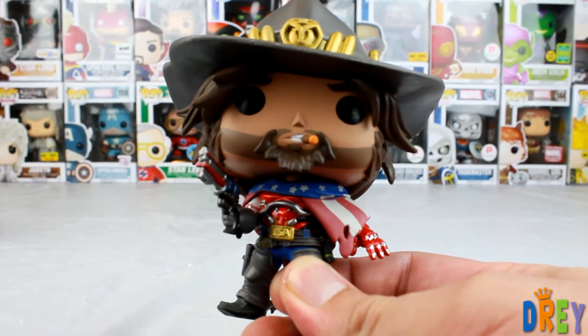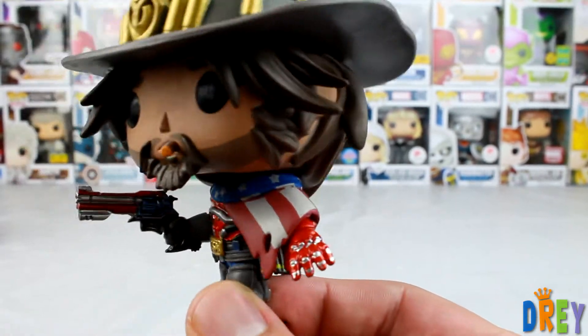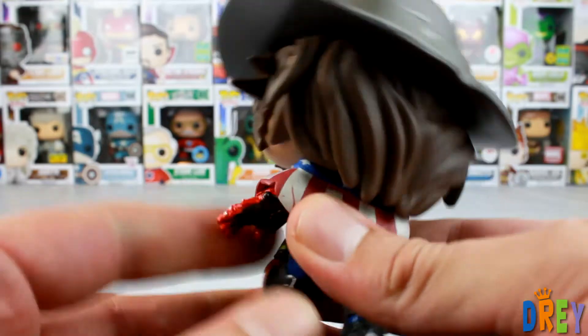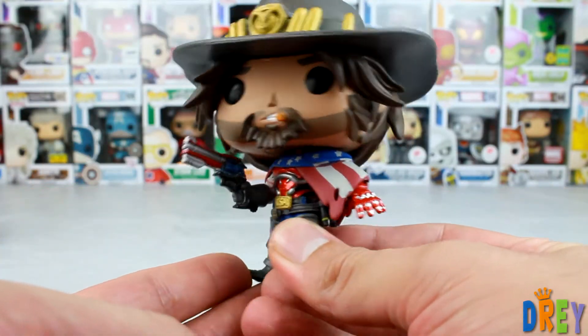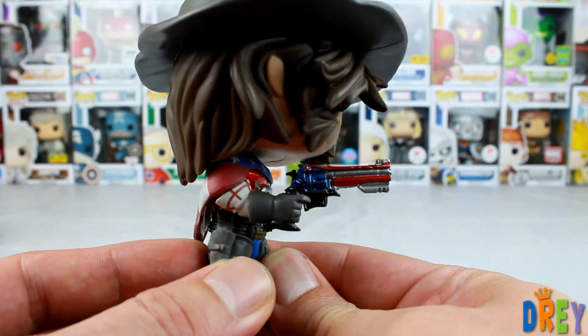So the main thing with this one — I'm gonna forget what to call this — but it's draped over him and it's in an American flag. The mold itself is really nice. I see that there's some USA colors, some red and blue on the gun here.